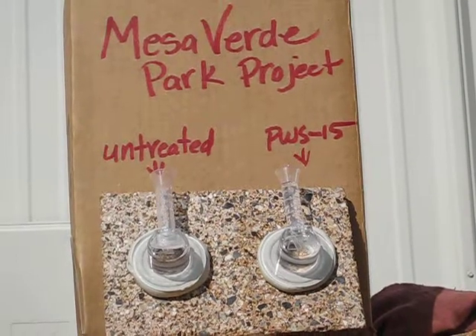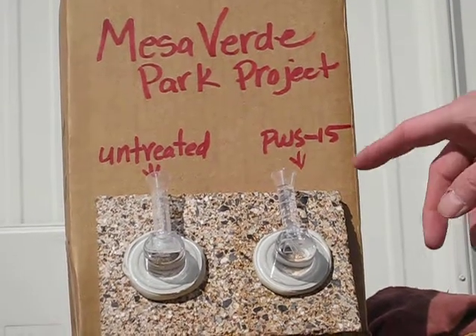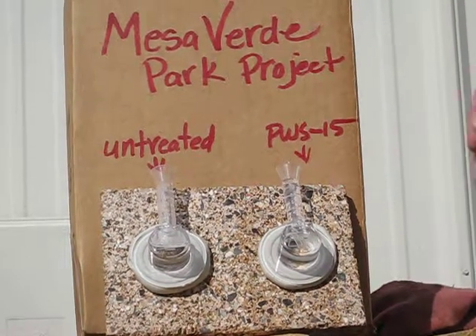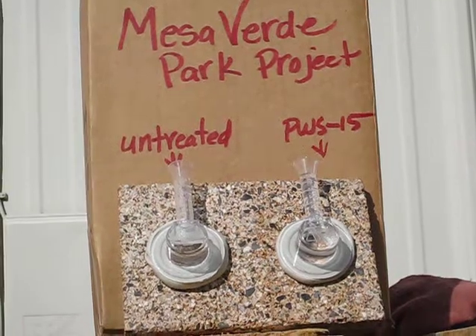We've already conducted this test. The standard for the test is: if the volume of water in the tube drops 20% or more in less than 20 minutes, it's considered a failure — meaning the masonry is absorbing too much water.